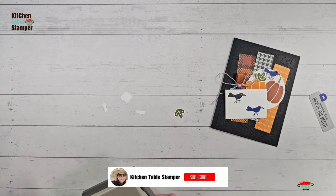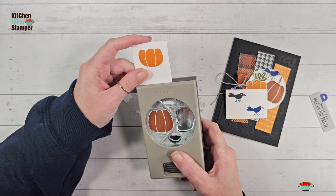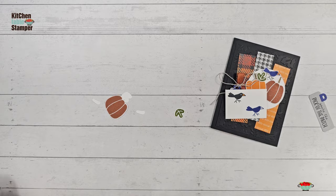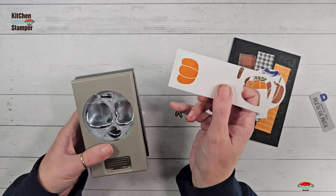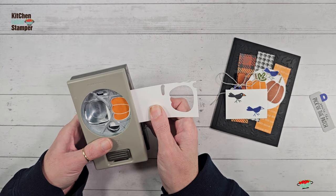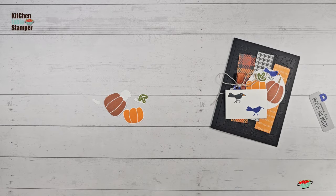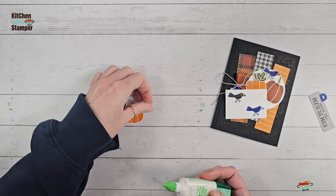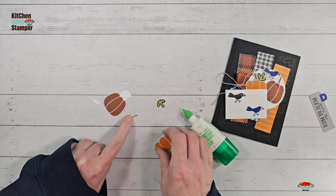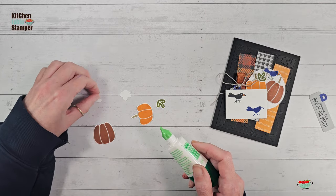The big pumpkin is at the bottom of the strip so we can load it in right from the top, nice and easy — no need to play twister. The little pumpkin was stamped sideways, so we can slide that one right into the punch too. I'm going to glue the stems to the pumpkins so I won't lose them — dab glue at the bottom of the stem and put the pumpkin on top.